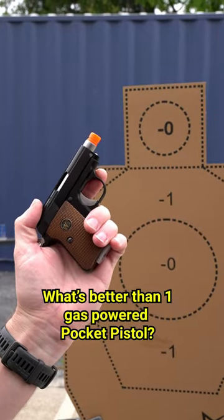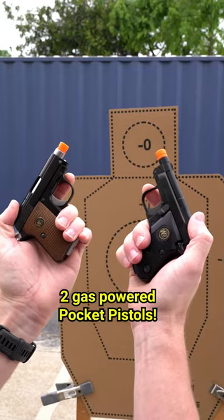What's better than one gas-powered pocket pistol? Two gas-powered pocket pistols.